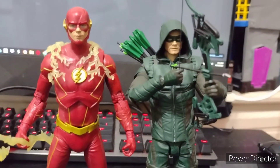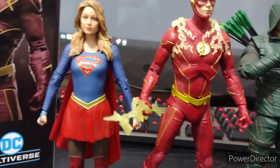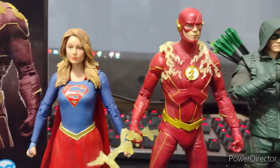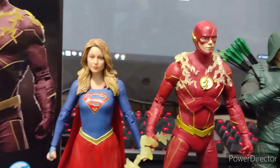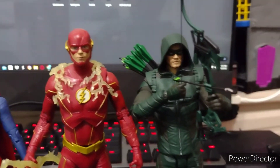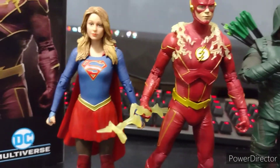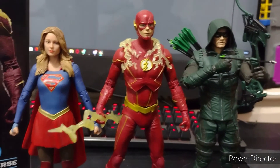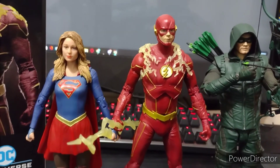Next we have Supergirl, also from the CW. This is more like the season one costume — I'm not a big fan of the last season Supergirl suit. This one looks kind of cool; it looks more like the Injustice Supergirl from the video games, but it's more comic accurate. I really love this one with the skirt and the colors. So far we have two CW ones from the DC TV shows: Green Arrow and Flash. I wouldn't mind if they gave us the Injustice-style Supergirl and Superman from Superman and Lois — I'd be happy with just Superman and Supergirl.